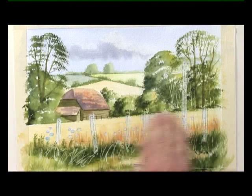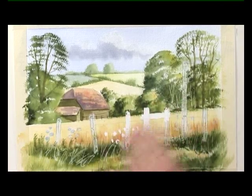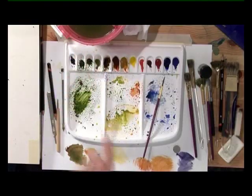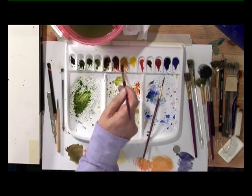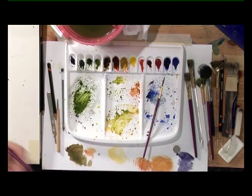Allow the whole thing to dry. This is the fun bit — removing the masking fluid with clean, dry hands. Rub your fingers over the paper and the masking fluid just peels off. If the paint is still wet it's obviously going to smudge. Just make sure all of the masking fluid is off. With the medium detail brush, raw sienna and sunlit green, put that light wash over the woodwork.